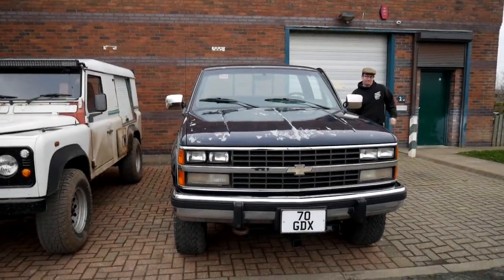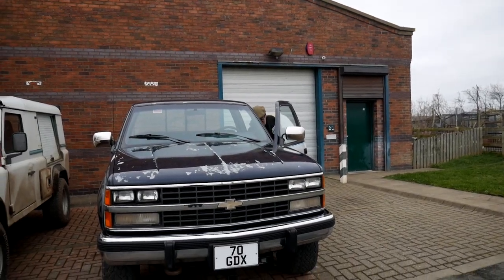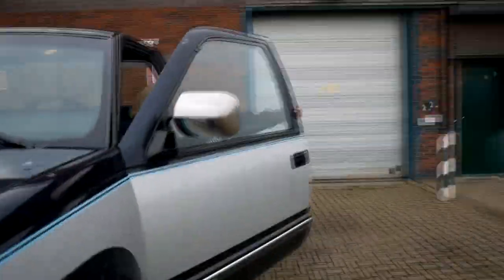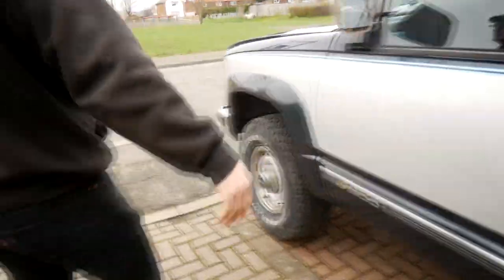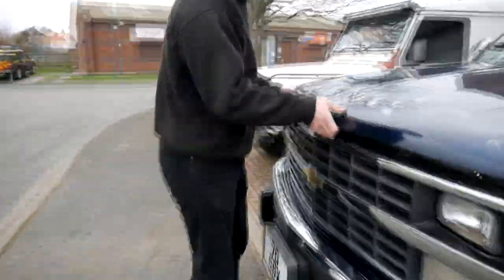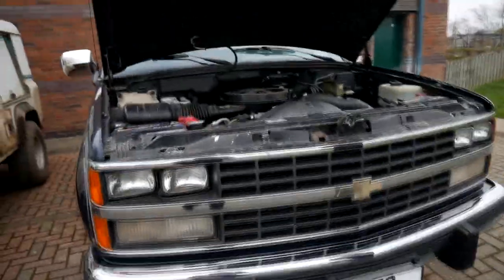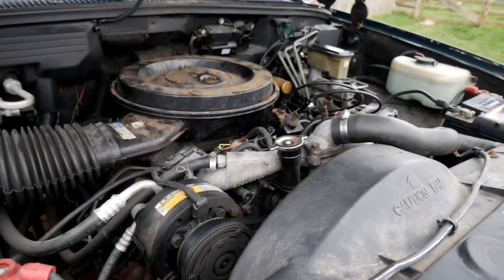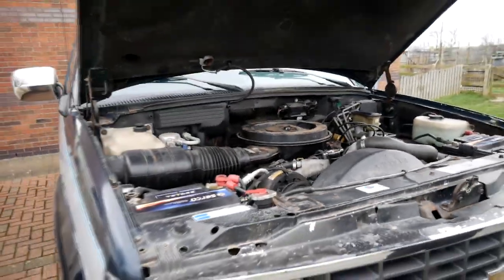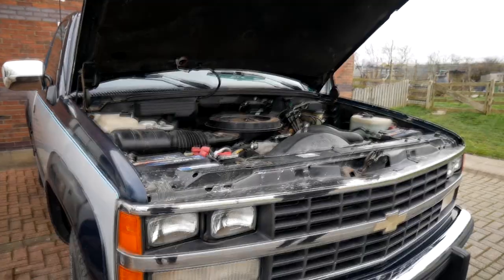As you can see, it's about the same sort of size as a Defender — actually wider than the Disco or the Defender, and definitely longer because it's the long bed. That's the 6.2 diesel V8 under there. It seems in pretty good nick — it's only got 70,000 miles on it, so the engine should be good for a while yet. We've just done all the oils and filters on it, so it should be mint for a good few miles now.